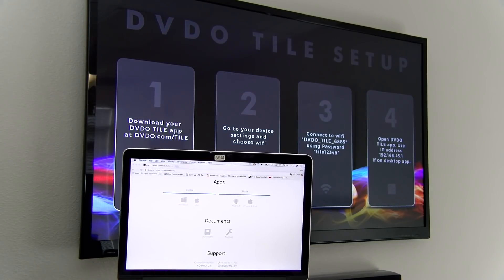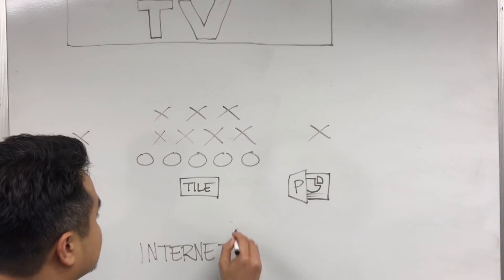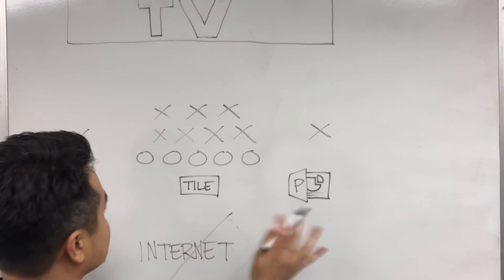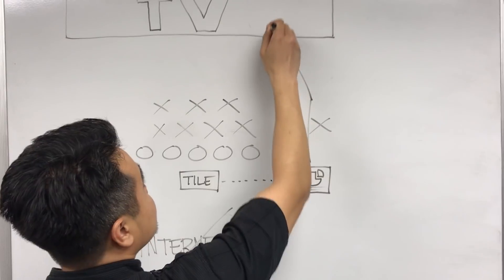By connecting to DVDO Tile 6885, we're actually connecting to its internal access point, which is really cool because it is independent from any other existing networks and will act as a standalone unit. So say you have a PowerPoint presentation and there's no internet access available — no worries, you can still connect the DVDO Tile and cast that content.